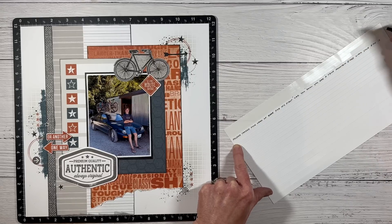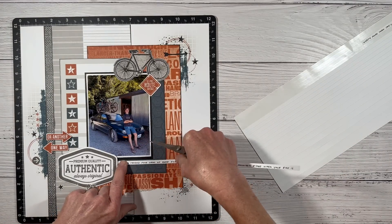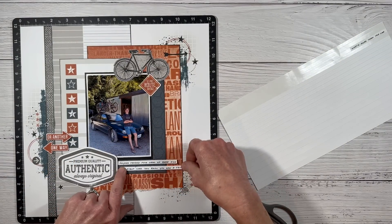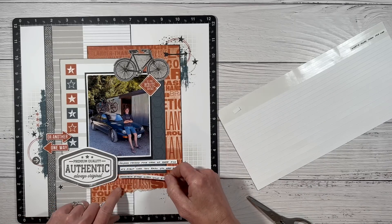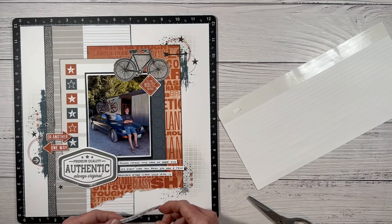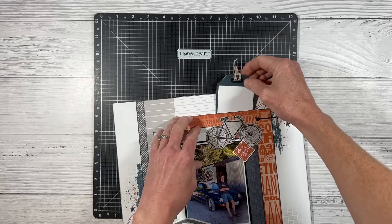I'm going to be adding my journaling in two different ways on this layout — I want the basics on the front. The journaling stickers say Hayden traded some cases of beer for his first car, and that you're a true mountain biker when your bike is worth more than the car itself. The details — like who he bought the car from, the condition of the car, funny nicknames for the car, and the value of his bike — I'm going to include those on a tag in a pocket up above the bike.